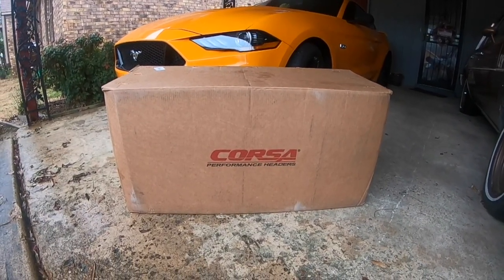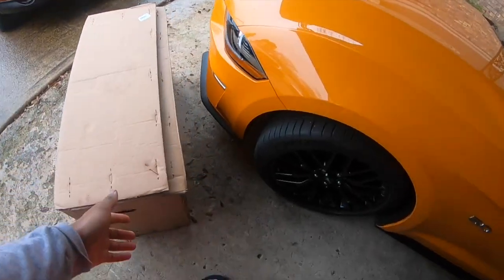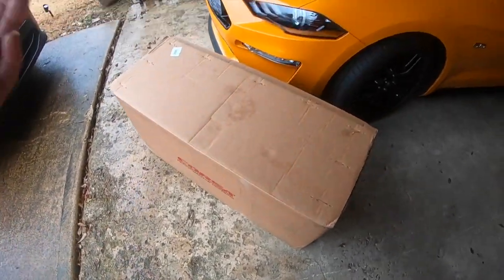Mmm, tastes good but... be nice, come on out, god damn. Look what we made. Now as you see, see what the box says, see the title of this video, the thumbnail of this video.